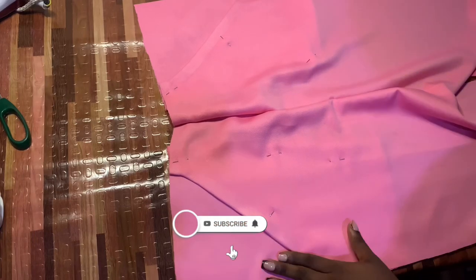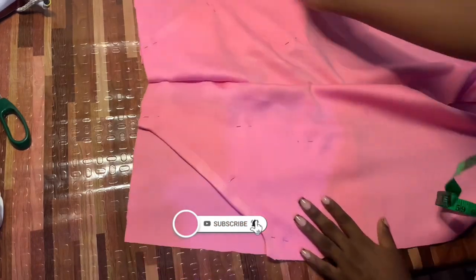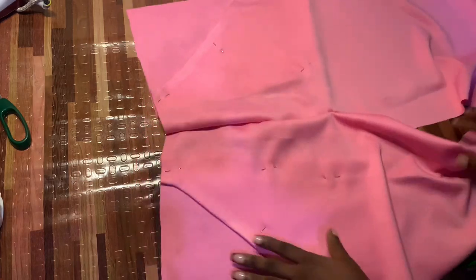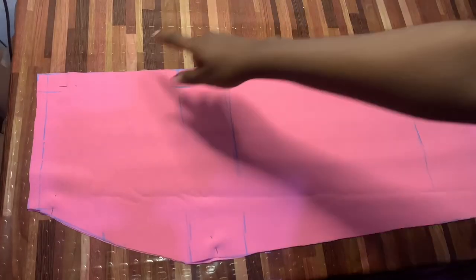Hey guys, welcome back to my YouTube channel. Today we're going to be making a pocket. This is the book right here — we're going to be seeing the beginning process through to the final look.